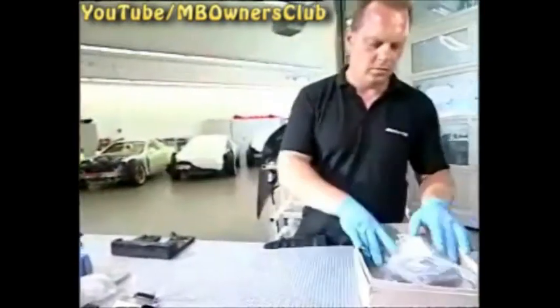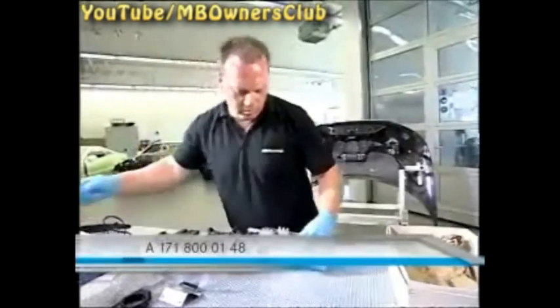In the SL65 AMG Black Series, we want to exchange the hydraulic unit of the rear spoiler. You can order the hydraulic pump with the number on your screen.